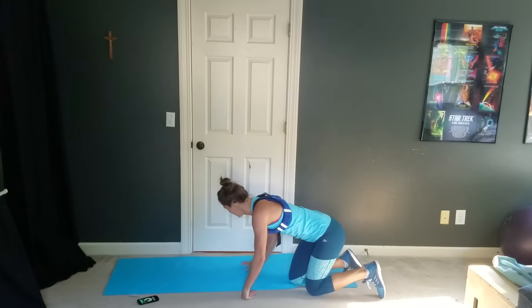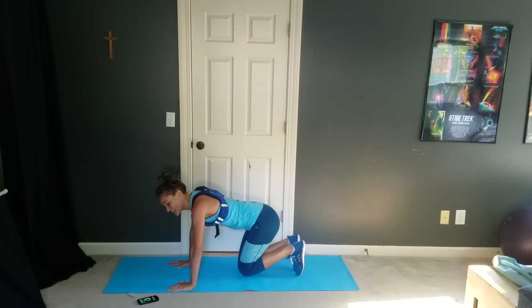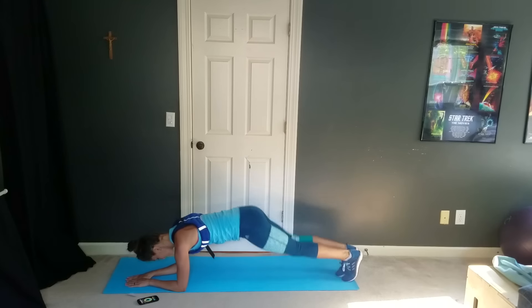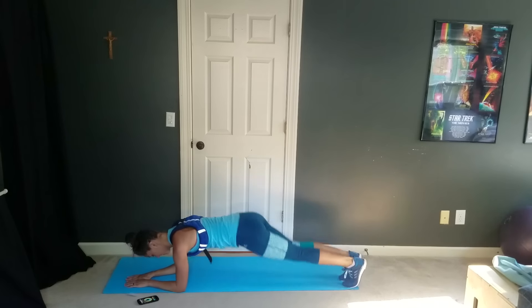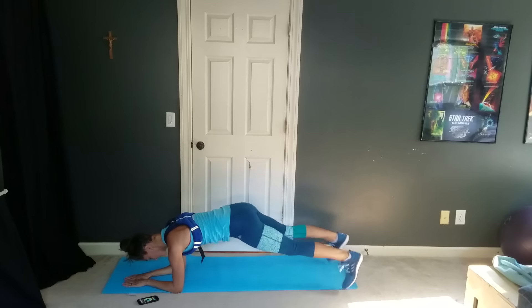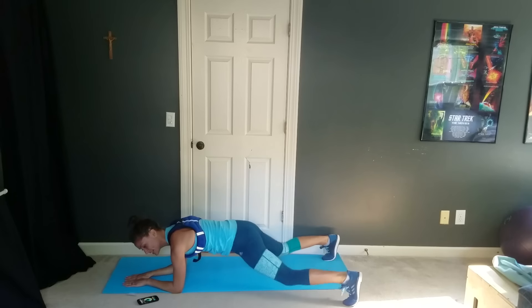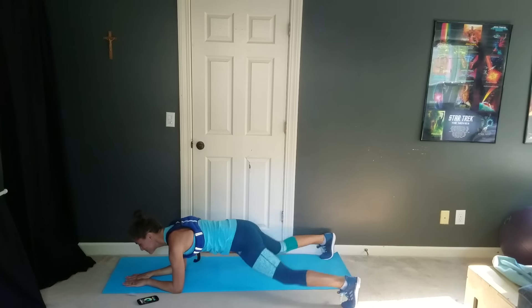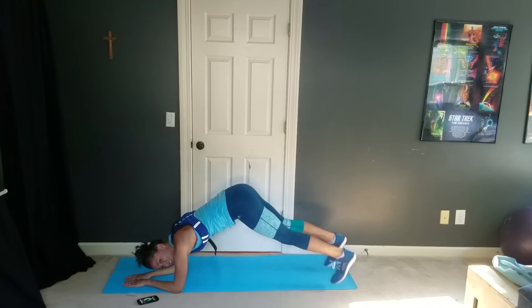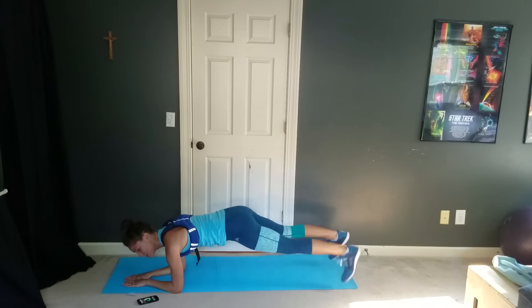We're flipping back around for those plank jacks. We will start in four, three — forearm plank, and go. Just in and out here, feet are apart and together. Nice and quick, try and keep your abs pulled in — a nice elongated plank, your head pulling forward. You don't want to let your form break and mess up your beautiful plank.